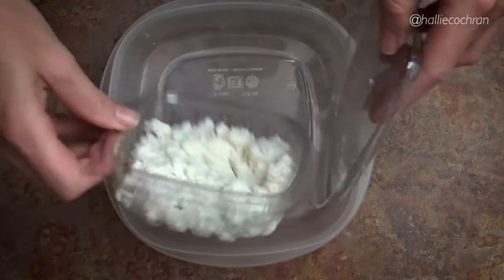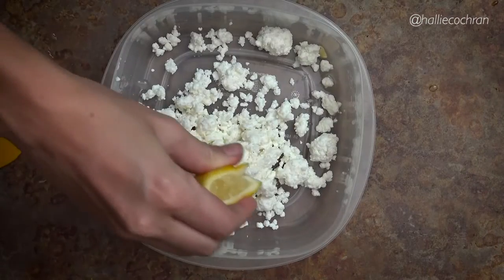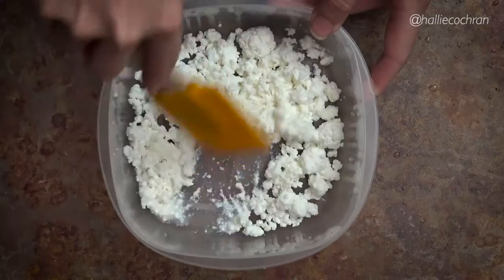Place the sliced fennel bulb on a sheet pan and drizzle with olive oil, salt and pepper. Then throw that into the oven for 18 to 20 minutes. While that's cooking, get a small bowl and combine the ricotta cheese and the juice of 3 lemon wedges. You can add salt and pepper if you'd like.